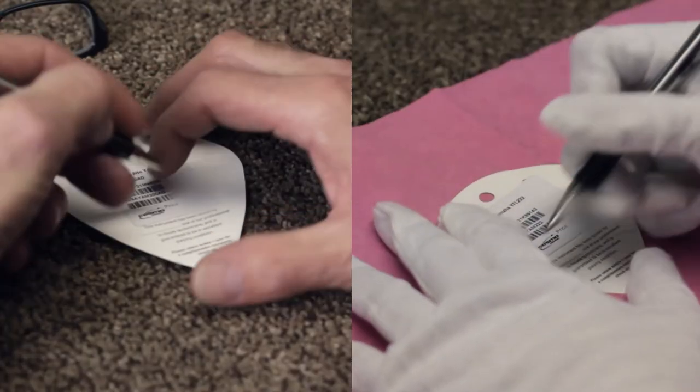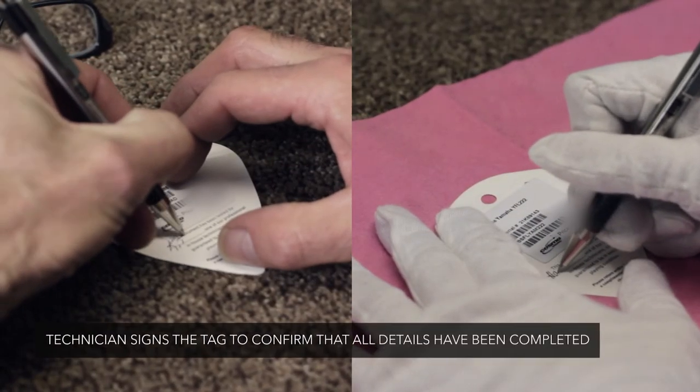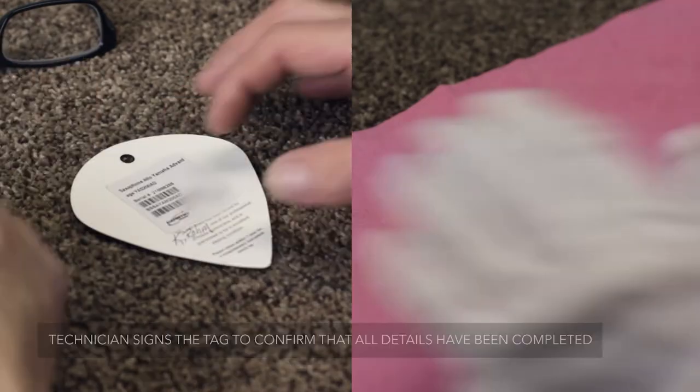When each instrument is done and has passed all the criteria, each technician will sign their name, taking responsibility for the inspection. Some retailers don't find this necessary to do the QA process, but we really know that our customers are happy when they get their instruments.